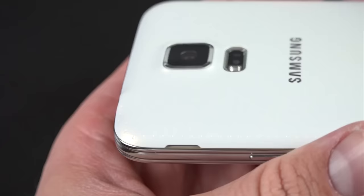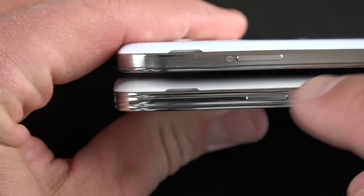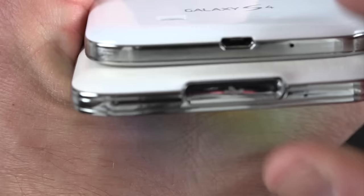Along the side you'll find a chrome finish. Comparing to the GS4, they've changed from a brushed metal to a shiny chrome finish, giving you a more jeweled effect. You also have your sleep-wake button, which appears slightly smaller on the GS5. Toward the bottom there's a flap covering the USB port — this is USB 3.0 versus USB 2.0 on the GS4.